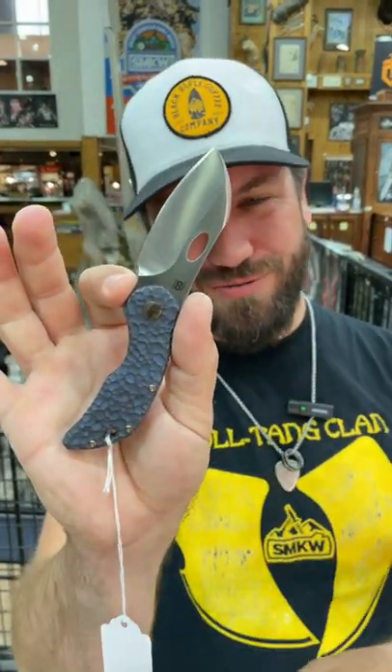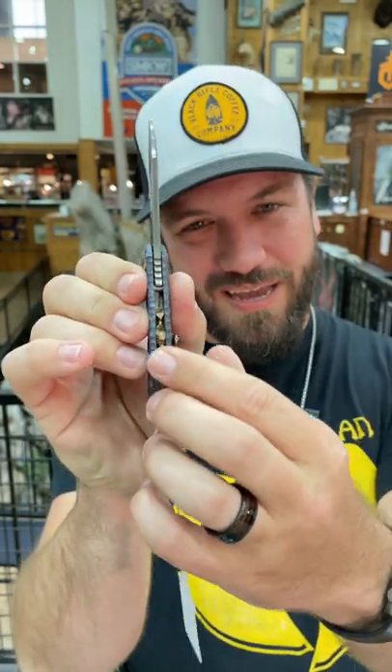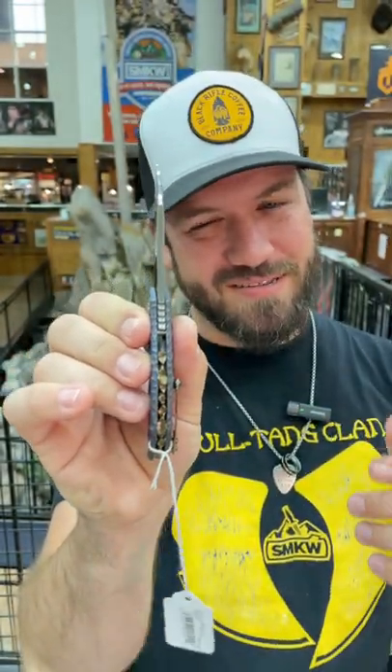What is happening everybody? We are back at the daily grind today. We've got a beautiful new Olamic for you. This is the Busker Largo with that cratered blue seabed handle right there, gold anodized nugget backspacer. This thing is gorgeous.